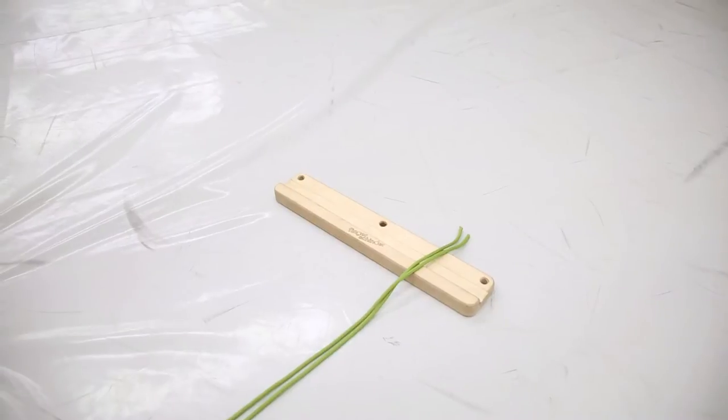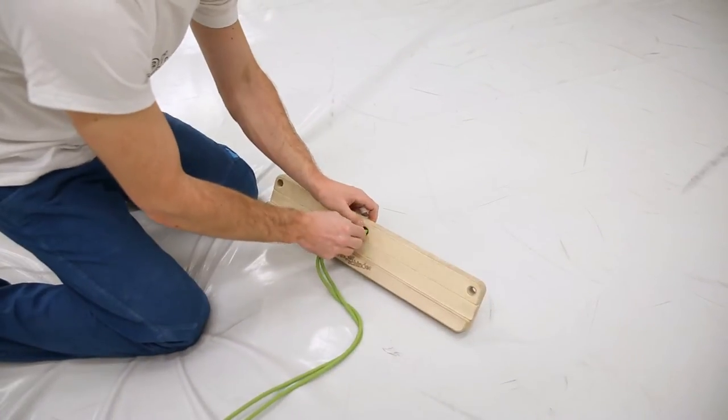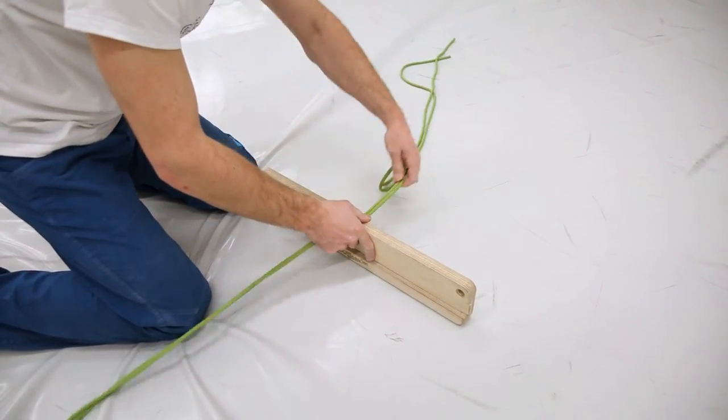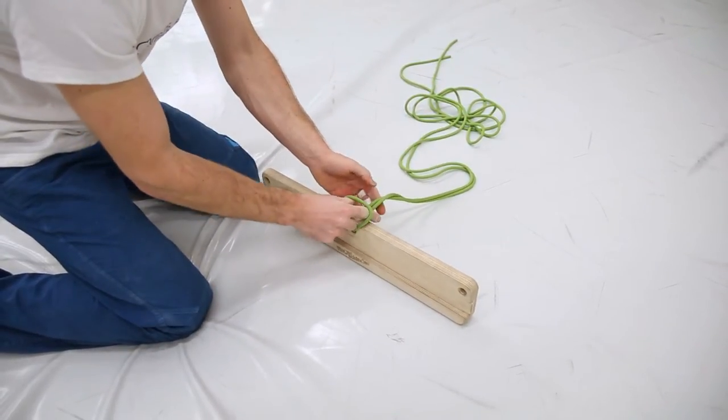You can also tilt the angle of every edge. To do this, simply mount your Fingershinder with a cow hitch. By changing the position of the knot, you can easily adjust the angle to your choice.